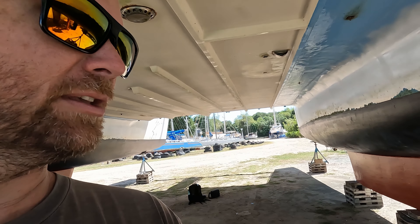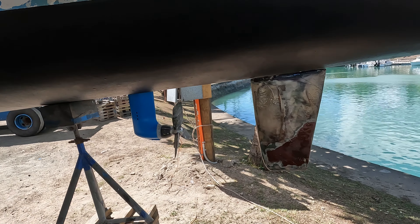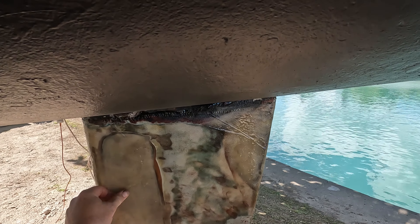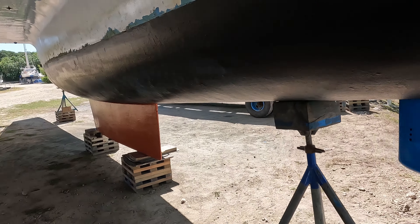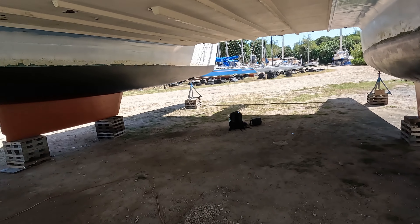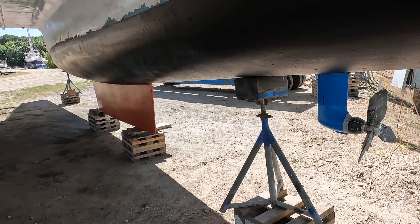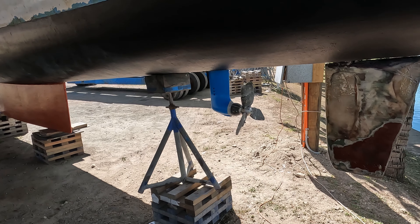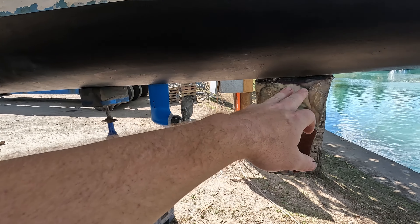I've done the rudder there. I won't take it too close because it's pretty horrible. I won't really go into what glass I used as it was just whatever was on the boat. I did two layers which I think should be plenty until we do the next haul-out, and then we'll give everything a tidy up.